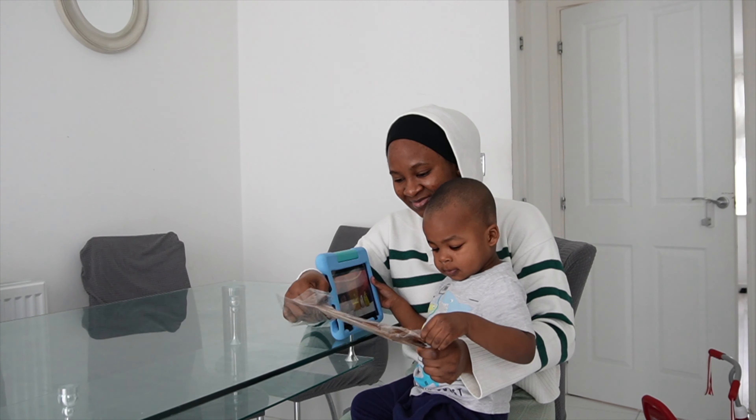Today is one of the days that he doesn't go to school, so that's why he's at home. We just put this together — we put it in, put it in, put it in. Ramadan Day 11. We fixed it! Ramadan Mubarak!